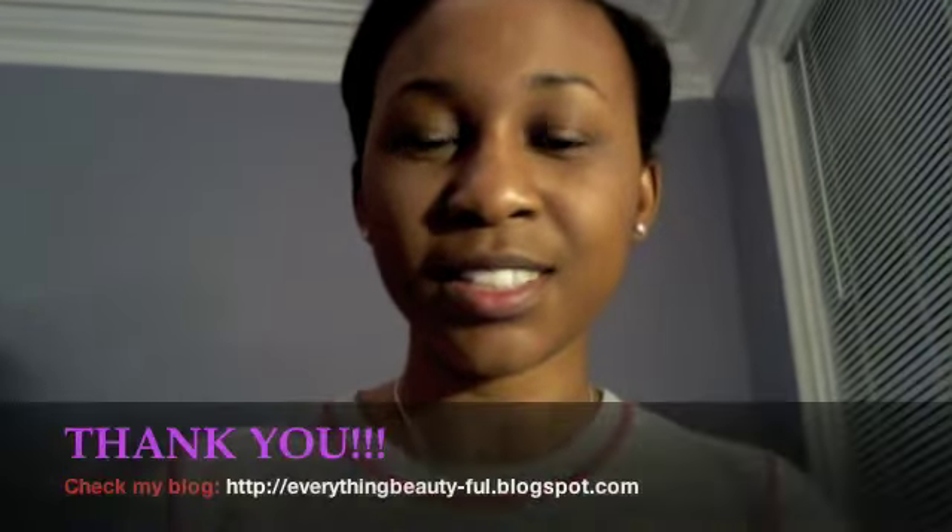This is good if you don't want to look too made up. Alright, so this is my first video, I plan on doing more. I hope you enjoyed!